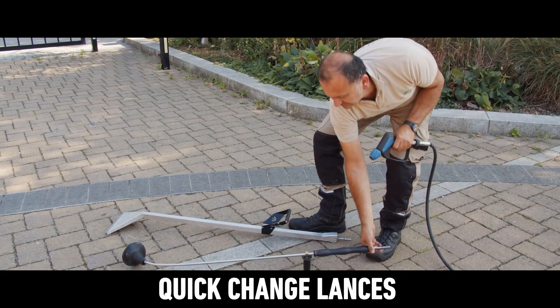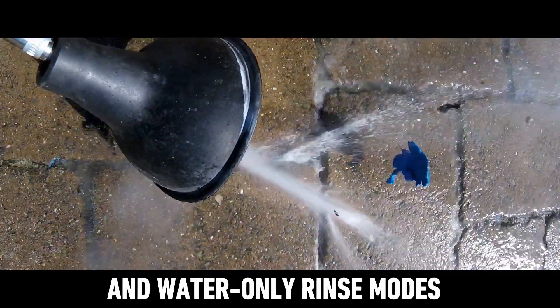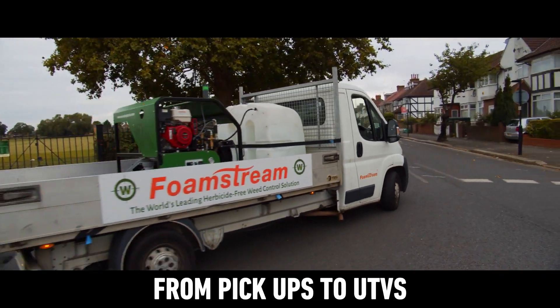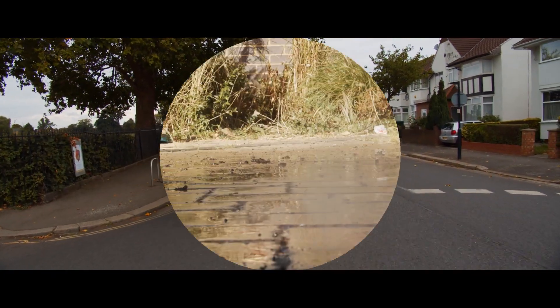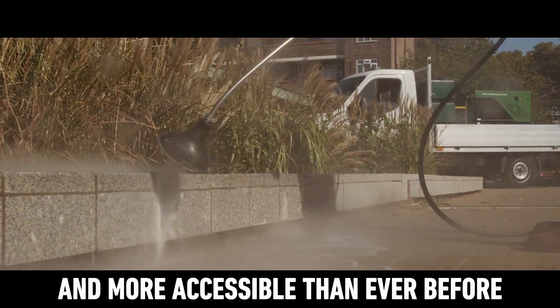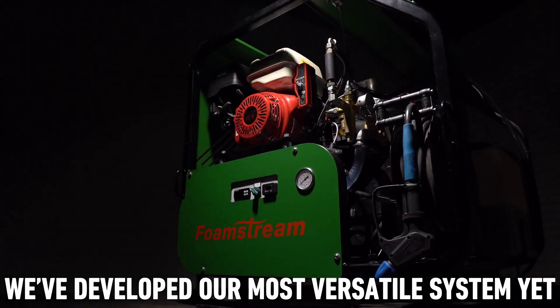Quick change lances, multifunctionality with new high-pressure cleaning and water-only rinse modes, and use on a wide range of vehicles from pickups to UTVs. We make herbicide-free weed control easier and more accessible than ever before, and in our pursuit for simplicity, we developed our most versatile system yet.